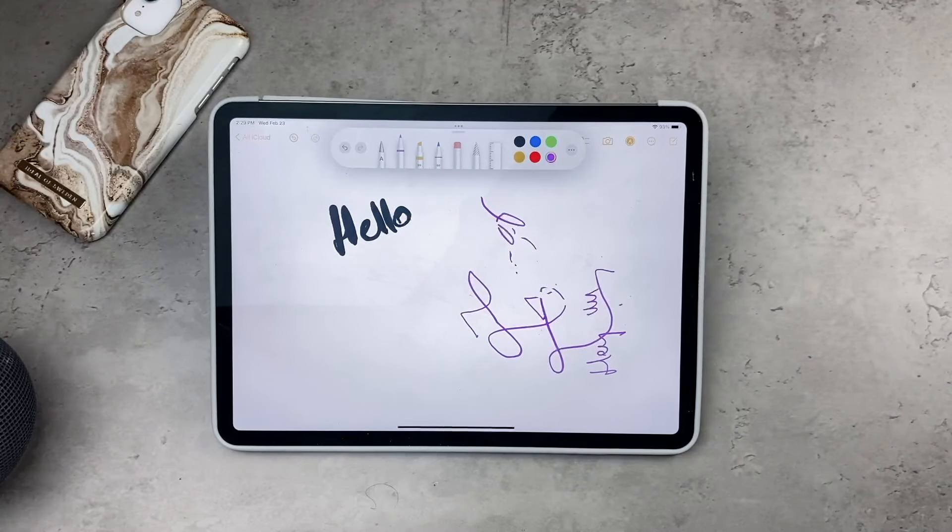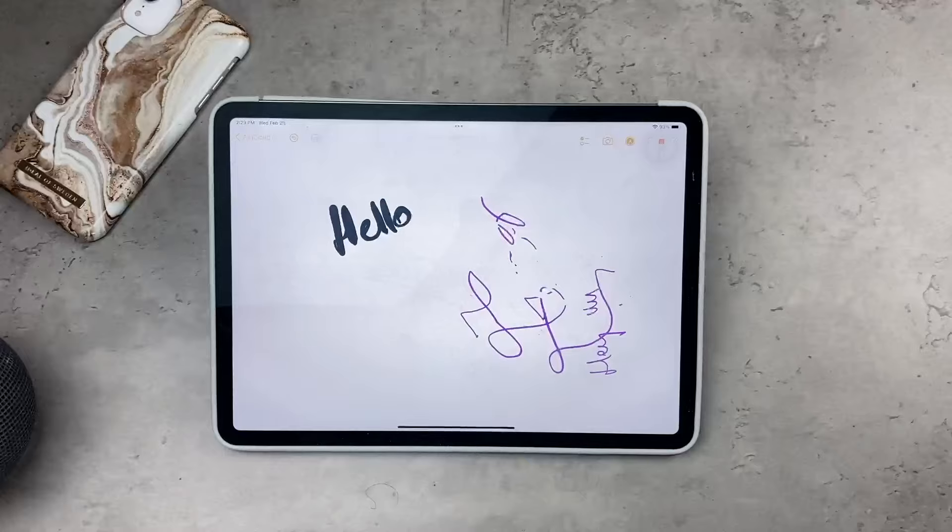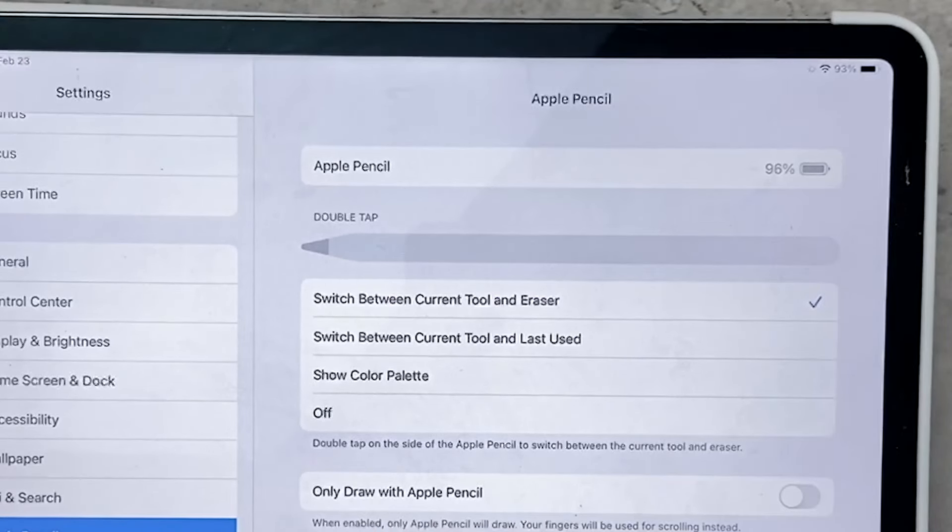You can manually select the eraser icon and trigger it that way, but the double tap gesture is really intuitive because you don't need to stop your workflow to trigger it. This gesture works really well, to a degree at least. You can see exactly which area you should be double tapping on the side of the Apple Pencil.